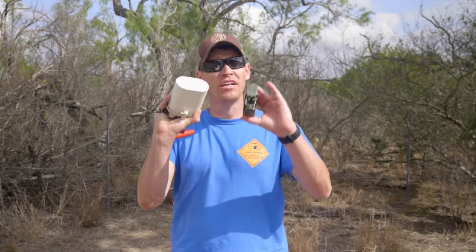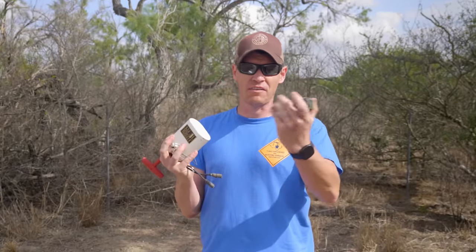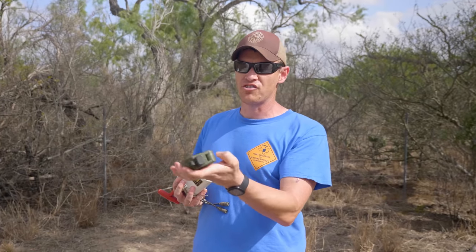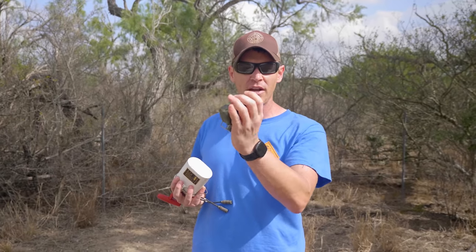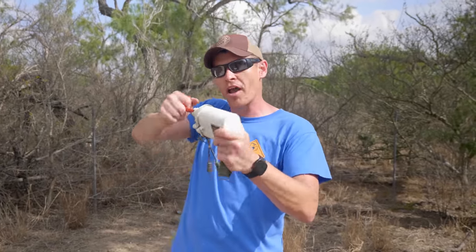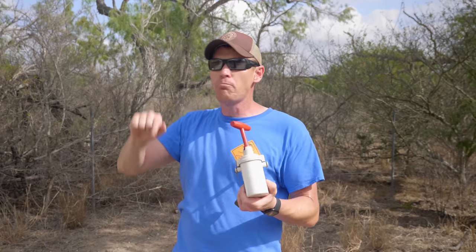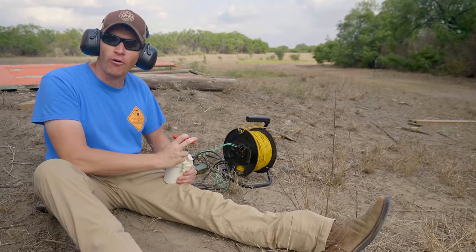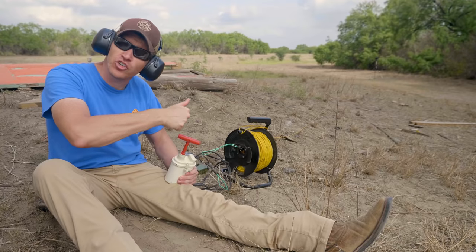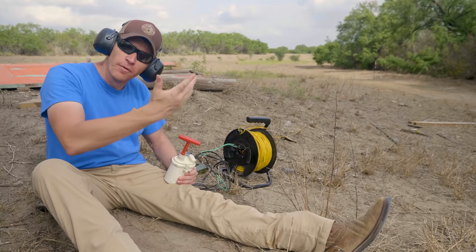Jake showed y'all how a battery-operated blasting machine works. Now we're going to show ones that don't need a battery but are still electric. These both use a magneto, which basically functions to generate electricity. This one right here is an M57 firing device for a Claymore — you just push down on it and that generates electricity. The other one is a blasting machine we got from Boss Firearms in College Station, Texas. This one uses a similar method but it twists, and that generates an impulse to send down the wire and set off the charge.